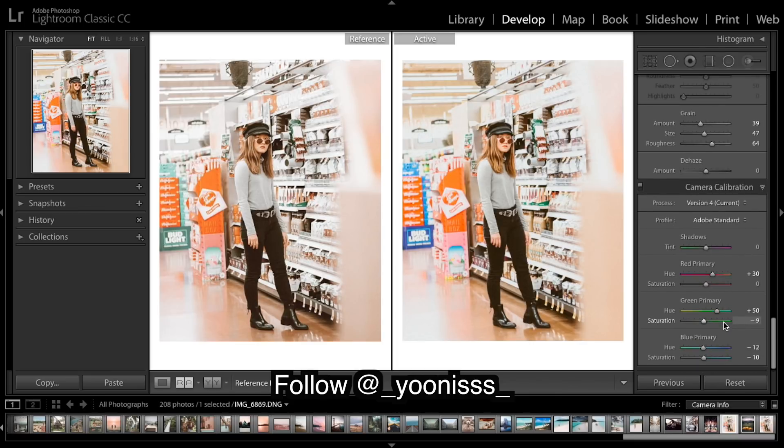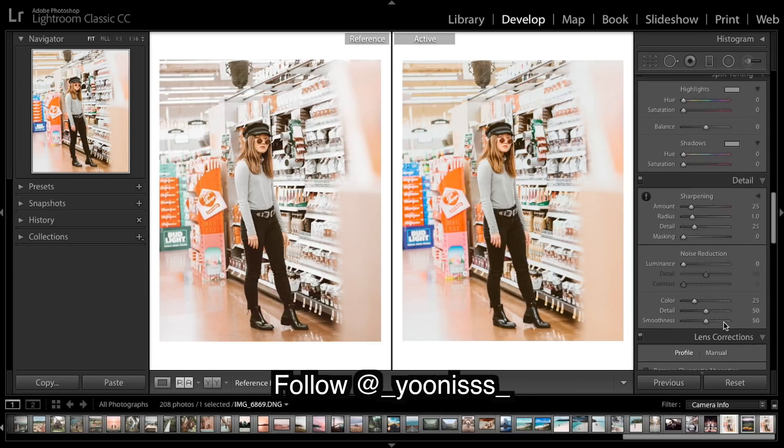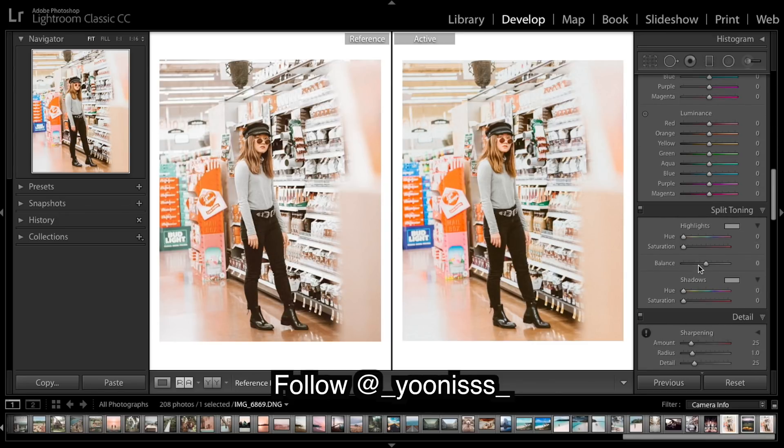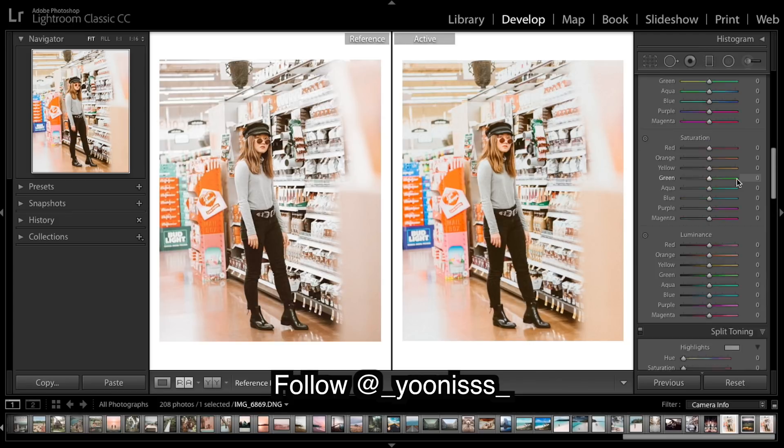Now we're going to try to fine-tune our colors. I'm going to do the split toning — finishing off the shadows. The shadows are a little bit warmer in the reference, so I'm just going to put a nice gold or orange into the shadows, about there. I'm going to leave the highlights for now.